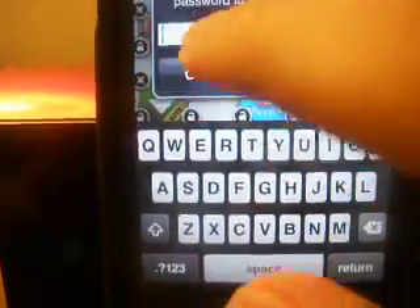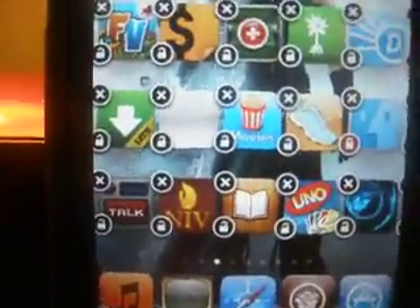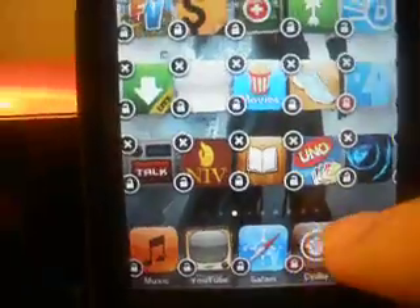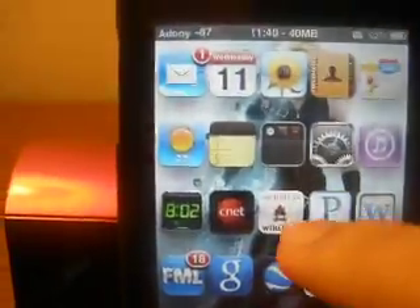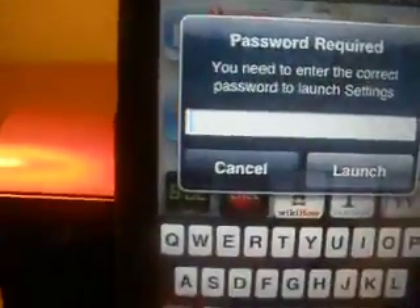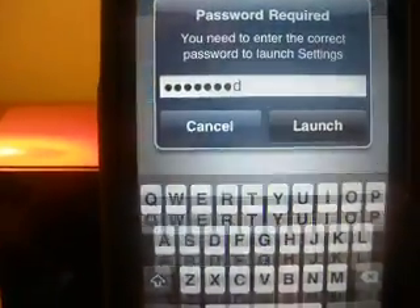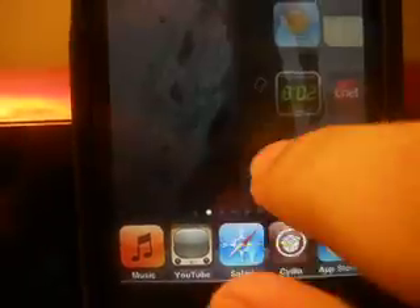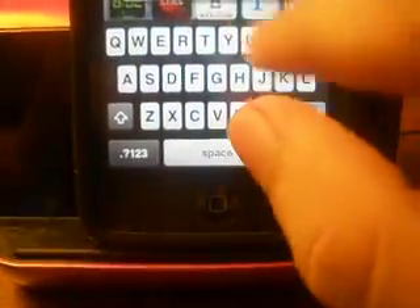After that, if you want to deactivate or unlock it, all you have to do is put in the password. The default password when you get it is, of course, 'password'. The only way to bypass this is if you get a notification from that app. So if I want to go to Settings — because some people do stupid stuff in Settings — all I have to do is put in the password and then launch it. It even works on multitasking; if you try to click, it asks for the password.